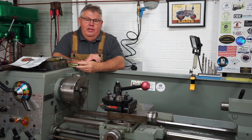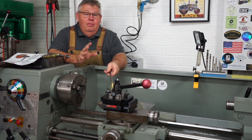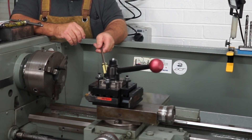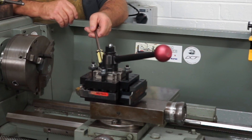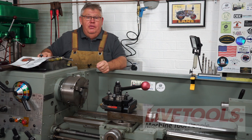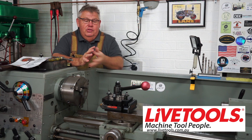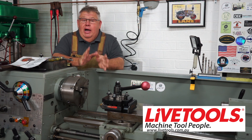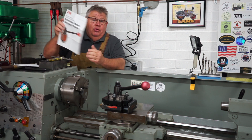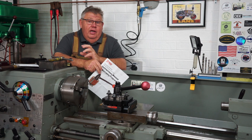Before I get started, I just want to point out that these tool posts are not cheap, but they are very high quality, very sturdy, and really value for money. To purchase mine I went through a company called Live Tools here in Australia. This isn't a sponsored video — I bought this tool holder — however Arnie did look after me, so Arnie, if you're watching, thank you mate.